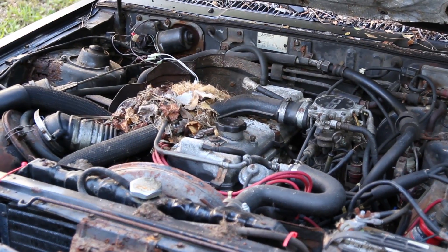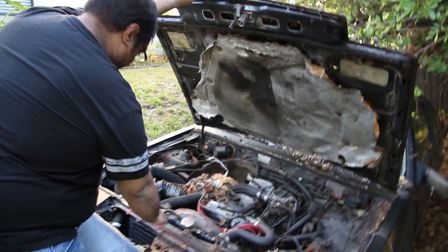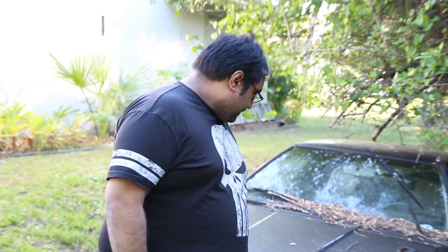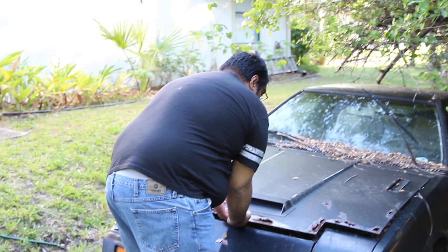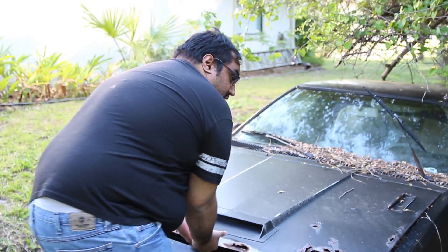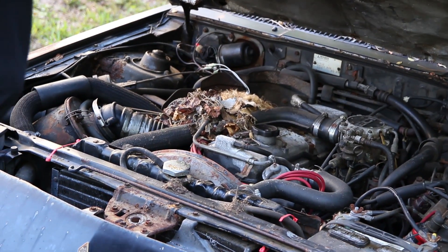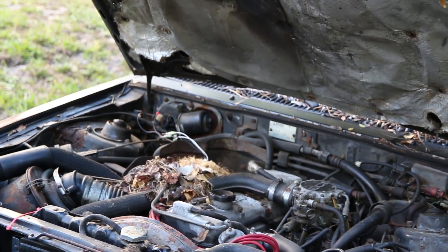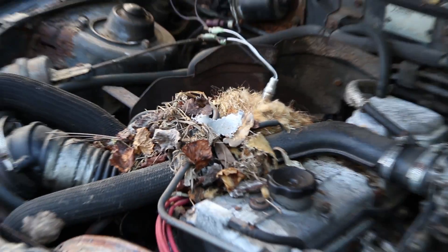Oh yeah, you can hear the rust just going all the way back there. Looks like things have lived in there. That's a good sign. Yeah, we actually saw a mouse run out of here earlier. This thing's rusted shut! Holy ****! There's a mouse living in there. There's a legit mouse home right there.